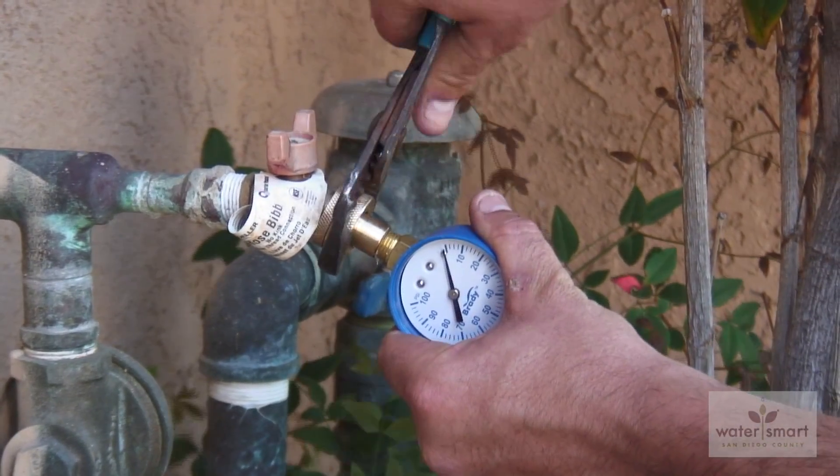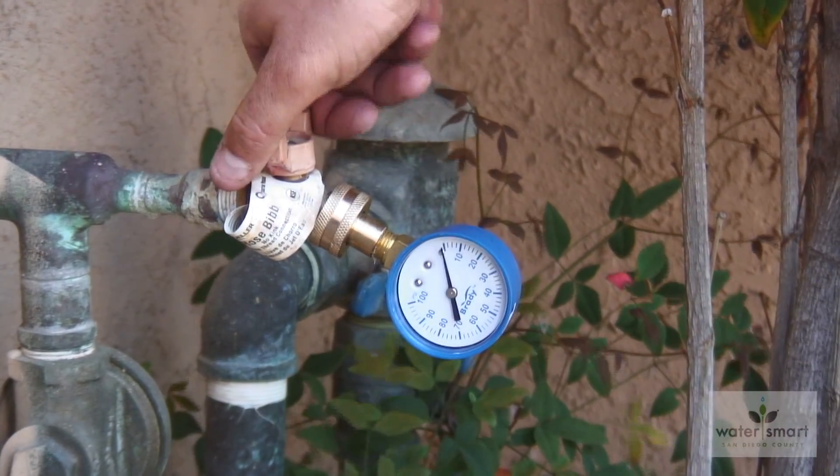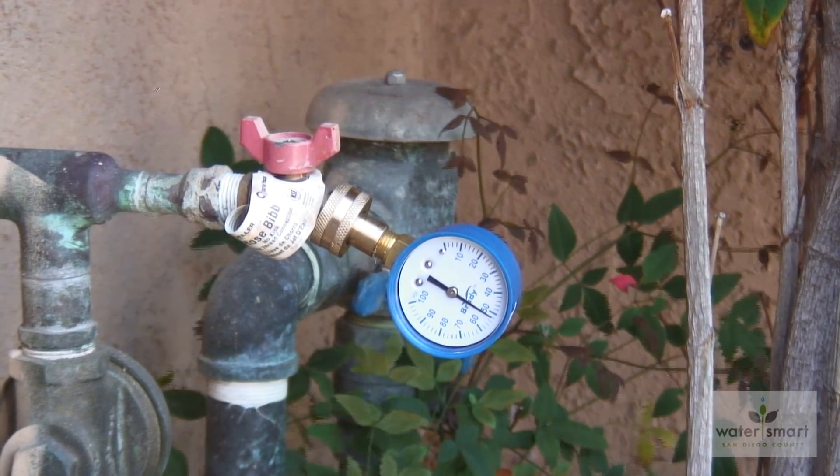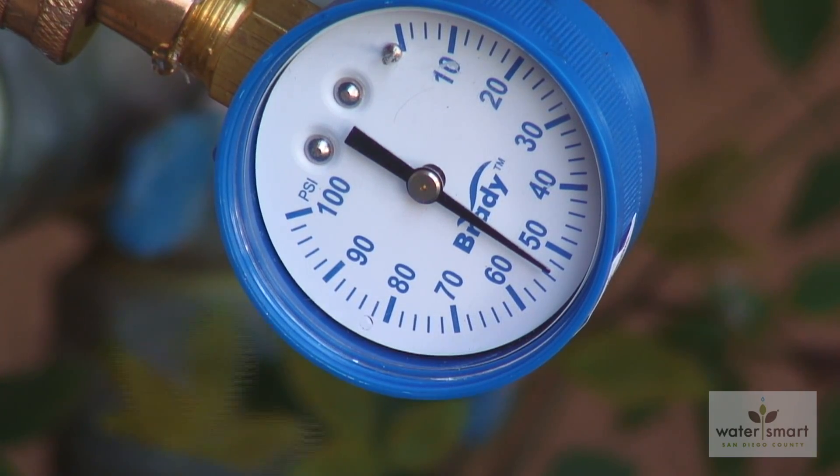The San Diego County Water Authority strongly recommends having your licensed plumbing professional test your water pressure and adjust or replace the water regulator if necessary.